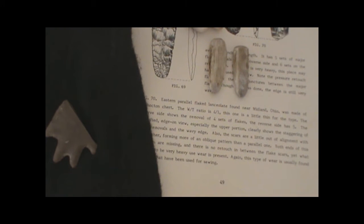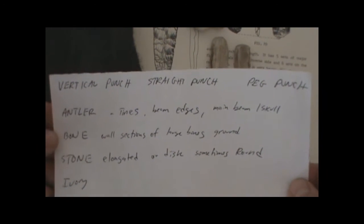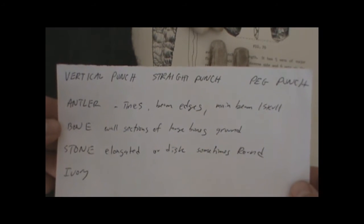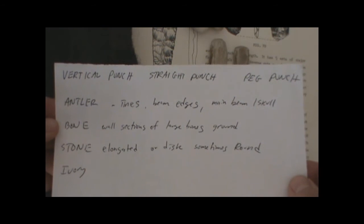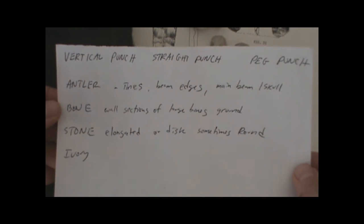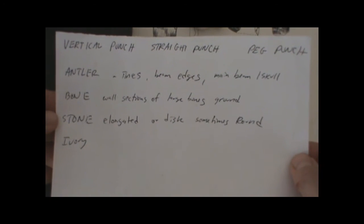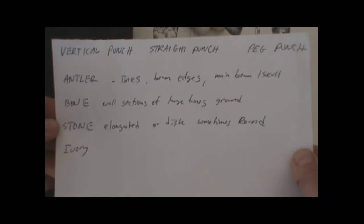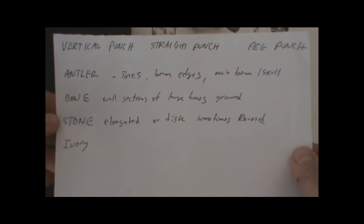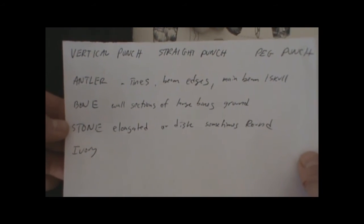The vertical punch is also called a straight punch or peg punch. They can be made out of antler from tines, from beam edges, or from the main beam which may include the skull. They can also be made out of bone that's split lengthwise, heavy bone shaped into dowels, and they can also be made out of stone that can be elongated, disc-like, or sometimes round. I believe that some disc-shaped hammer stones can be made into quick expedient notchers for some point types, and some ovoid or round hammer stones are retired and then used as punches, sometimes turned into gaming stones after that.